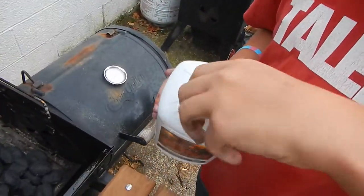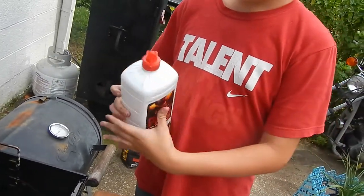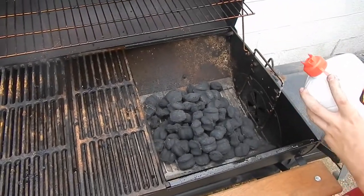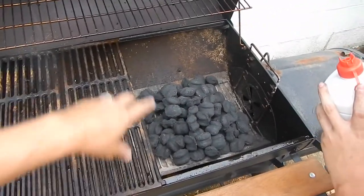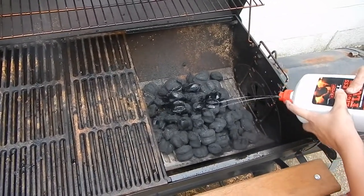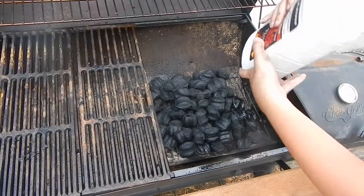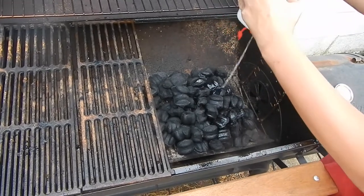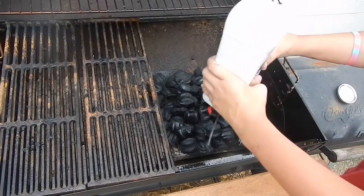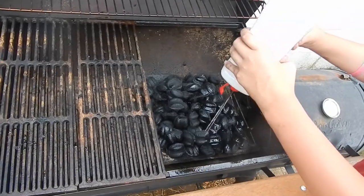Now I'm going to put some lighter fluid on it because this is not self-start charcoal. Go ahead and just spray that liberally — you want to get everything soaking wet. He's trying not to spray himself with it, but it'll evaporate if he does.